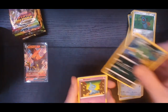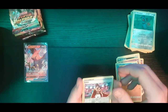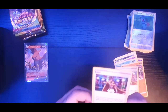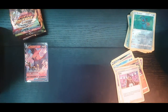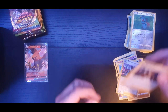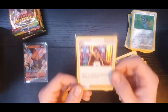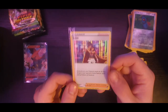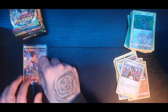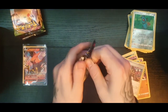Turtwig, Riolu, Leon reverse holo, and a hollow Leon. Holo Leon - not too bad! Let's put that in a sleeve. The reverse holos will obviously go straight into a sleeve. I really like the holos on the Sword and Shield sets - a lot of people don't like them but I love them, I think they're awesome.